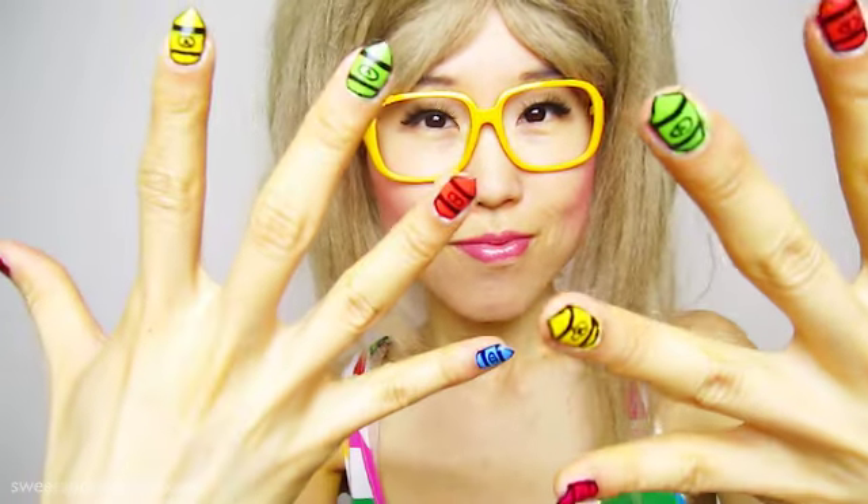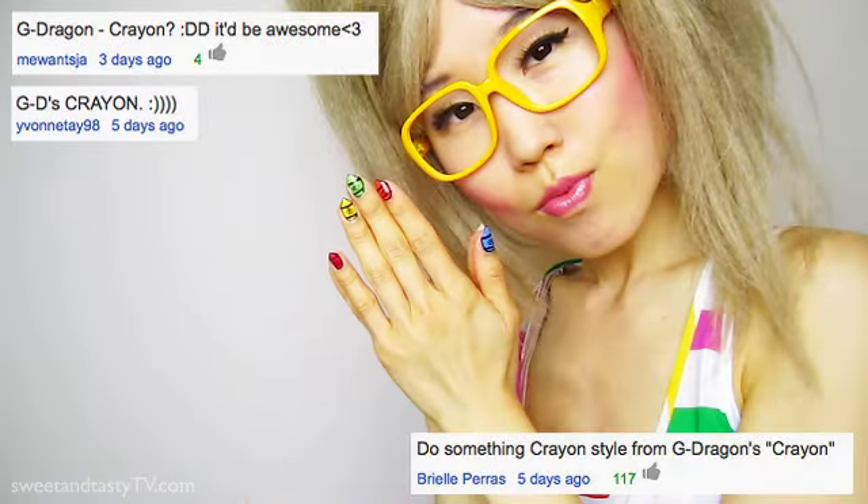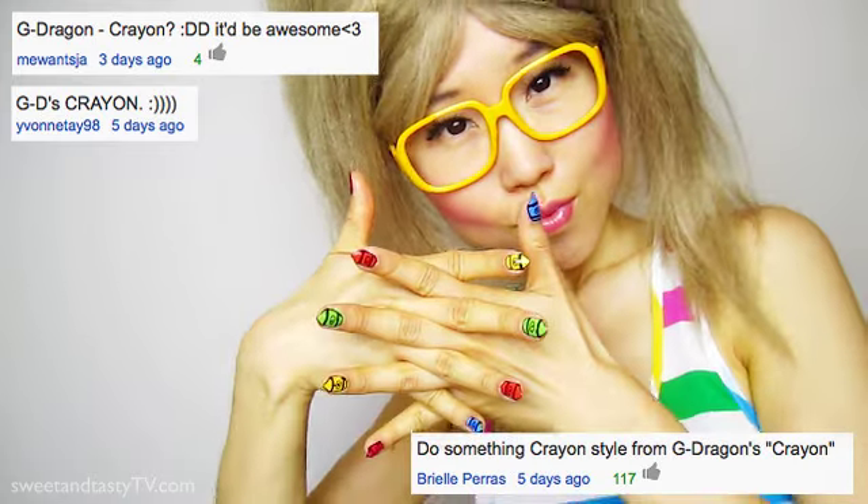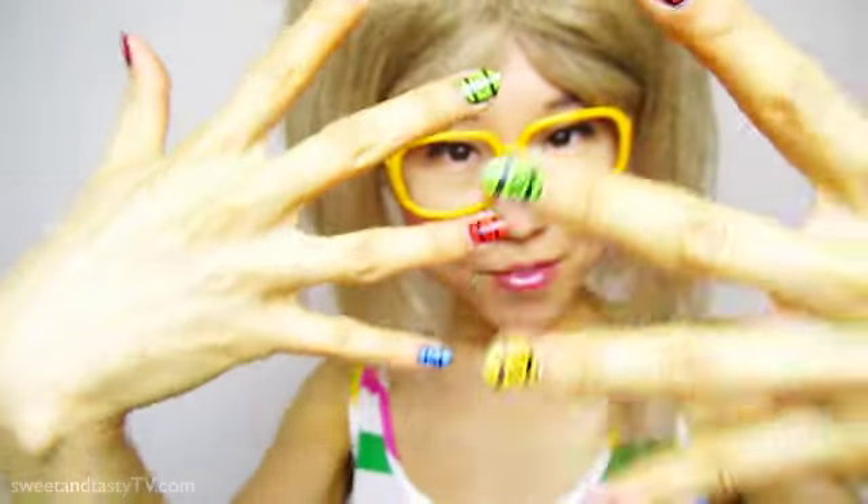Hello cuties! Billy Jin here from SweetandTastyTV.com. Are your nails ready for the weekend? Well then, let's make them super ready. Due to popular demand, we're G-dragifying our nails this week. Get your crayons and let's get our crayon!